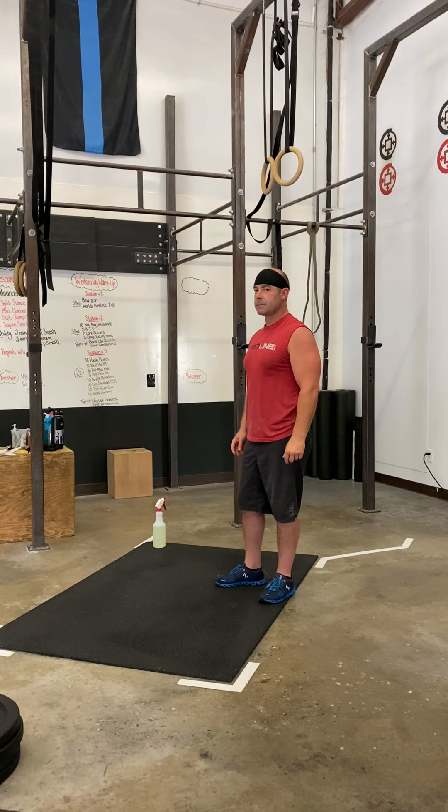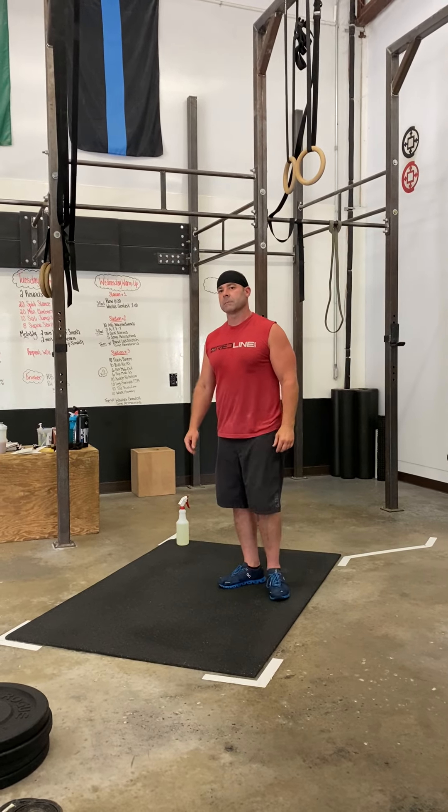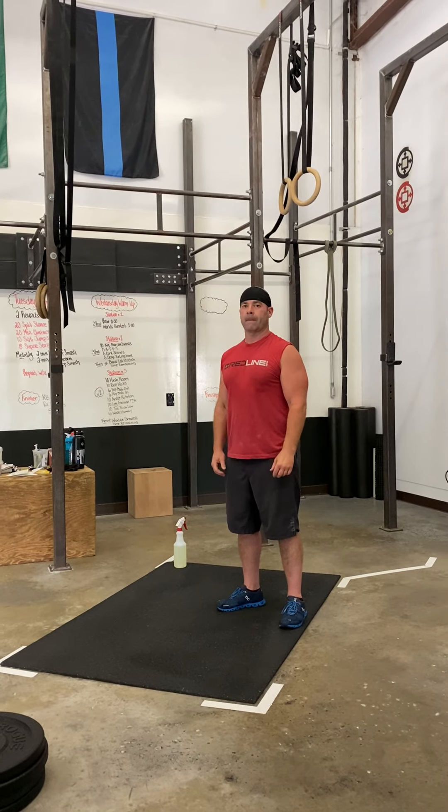Then you're going to get back on the rower and row for another 30 seconds. Three times through — that's station number one.